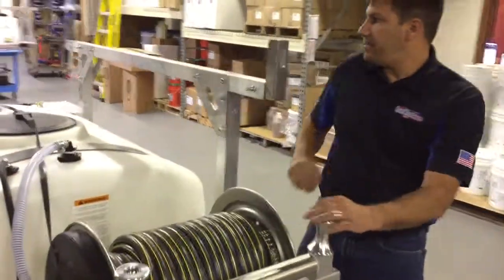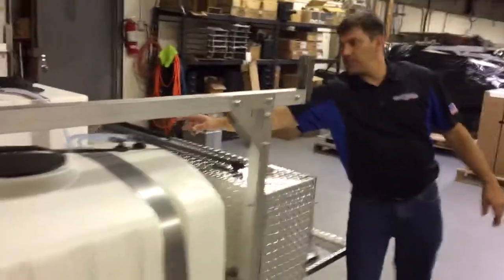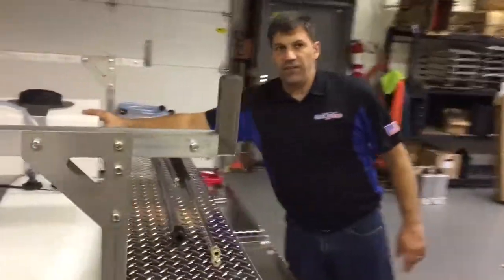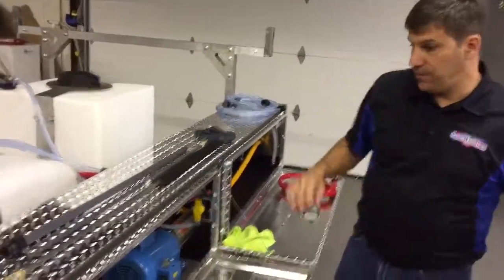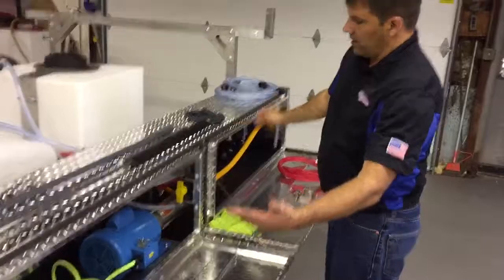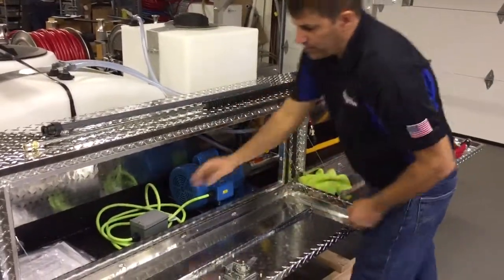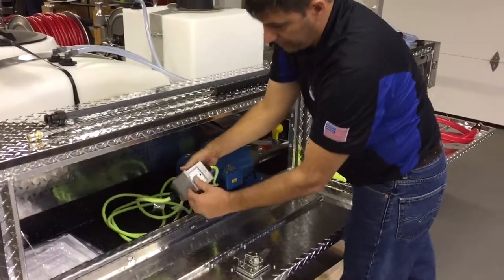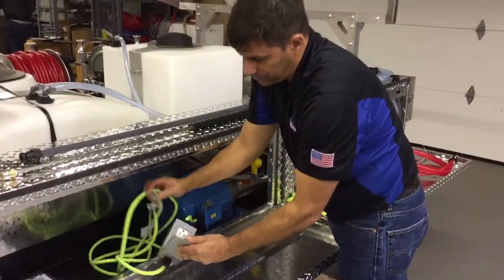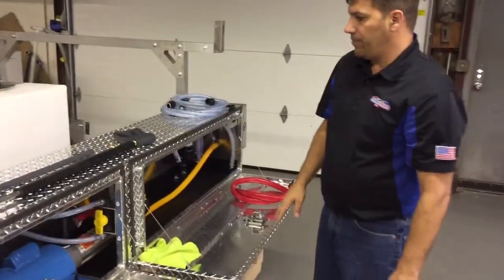Bypass line from our tank — we have our suction lines for our proportioner system from the water tank, our 55-gallon bleach tank, and down in the middle there, there's a 7-gallon tank for surfactant. Inside our toolbox here, we have our Gould booster pump wired in with an in-line ground fault plug, so when you plug this in, if you need power on by the truck, you can plug this in and have power on the truck, but it also acts as a ground fault for the booster pump.